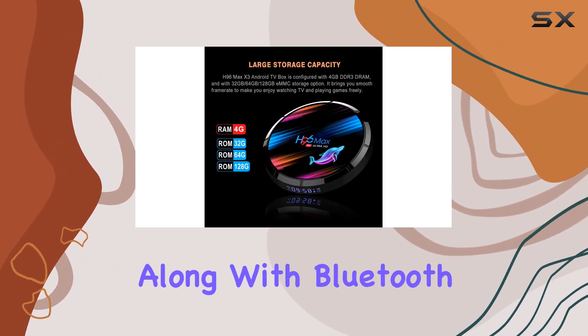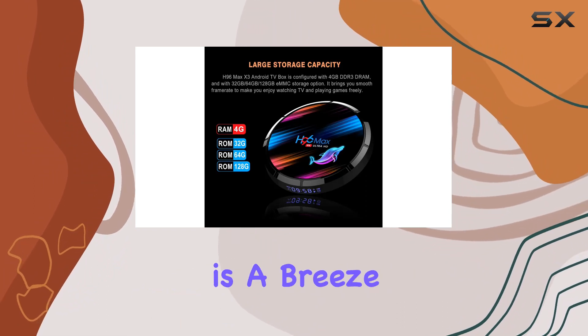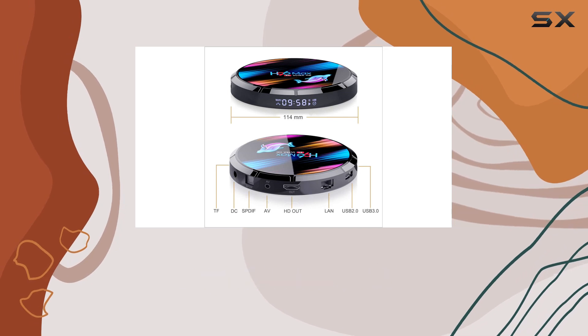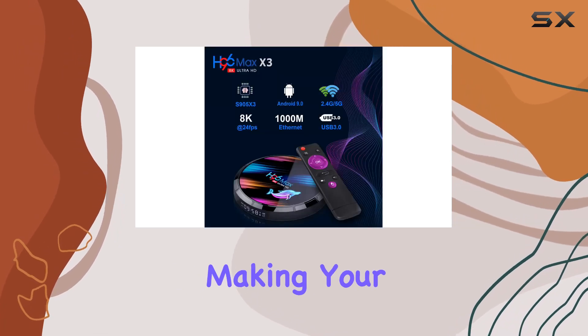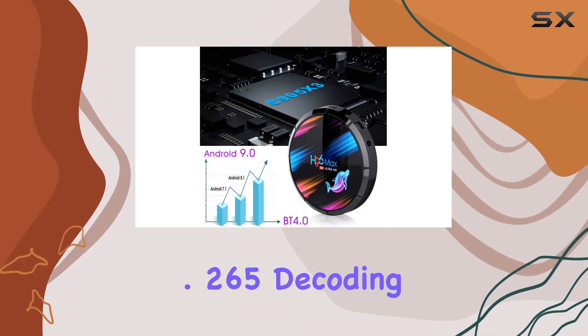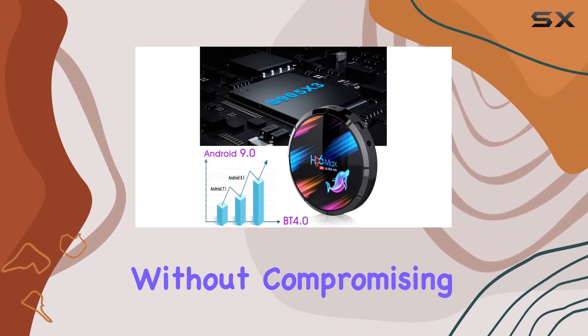Along with Bluetooth 4.0, connectivity is a breeze. But what sets it apart? Brace yourselves for an immersive experience with 8K resolution, making your content come alive like never before. The H.265 decoding ensures efficient compression without compromising on quality.